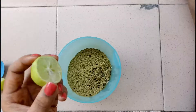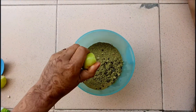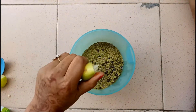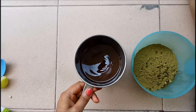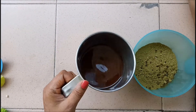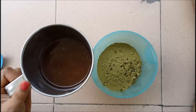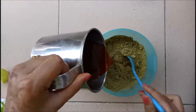Now take a lemon and squeeze all the juice into the mixture. Then add the lukewarm tea water which we had prepared before, and mix well until no lumps are there.